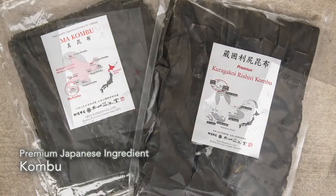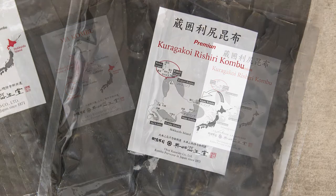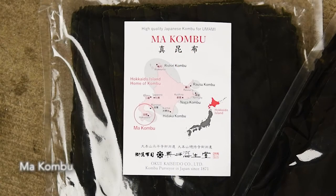Konbu is the essential ingredient for Japanese cooking. I use Rishiri Konbu, which is the best konbu for soup broth. I also use Nakonbu, which has a strong flavor and a lot of taste for everything.